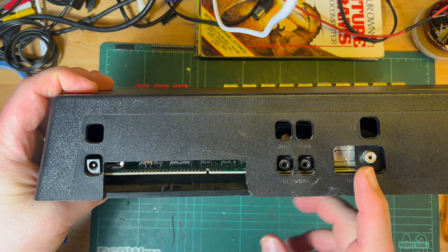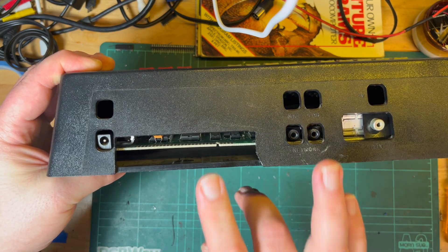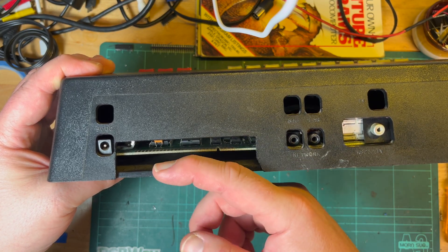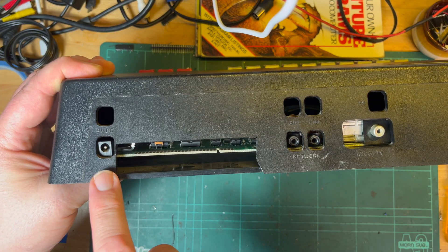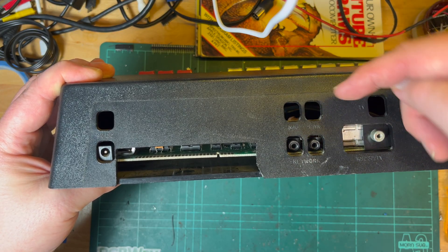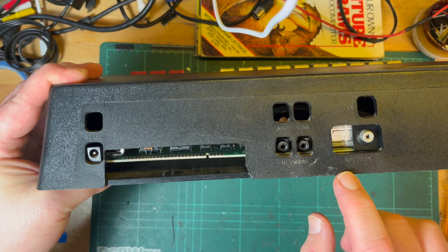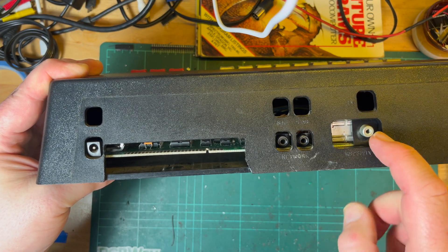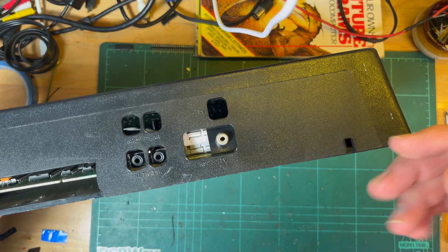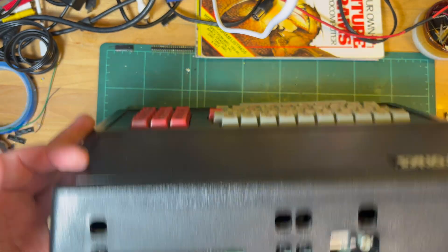On the back — now I understand the layout. I think this is designed so if you've got an Interface 1 or Interface 2, the Spectrum sits on top. We've got two connection points: one says 'Network' and there's 'Mic In' above. We've also got RS232/TV and TV connections. That's why we've got this extra row, and I guess there's space for power — maybe you can put the power brick inside. There's a little hole down here for the microdrive cable.